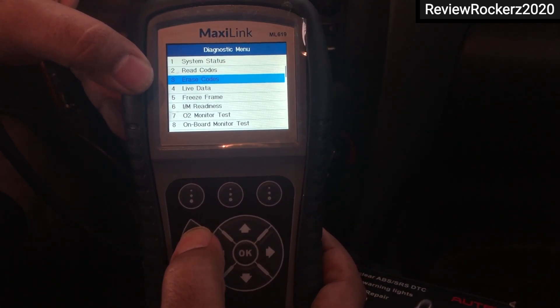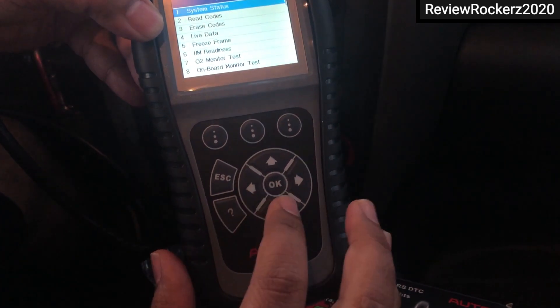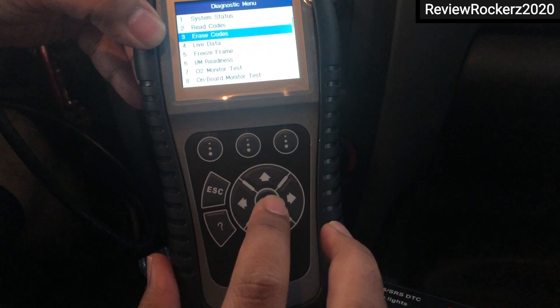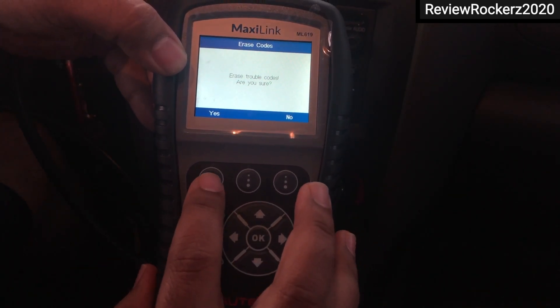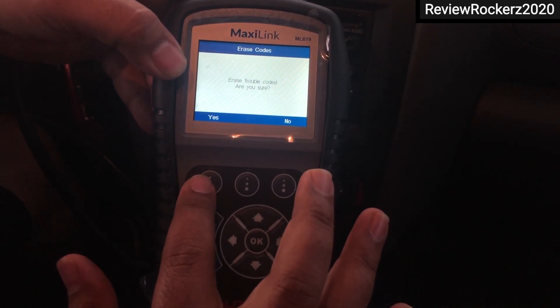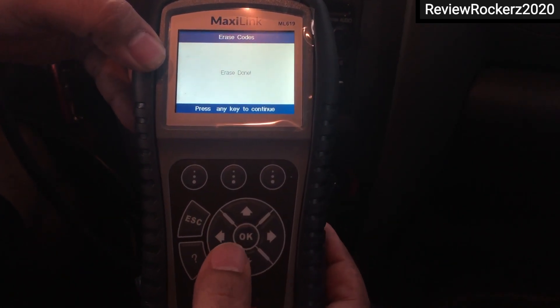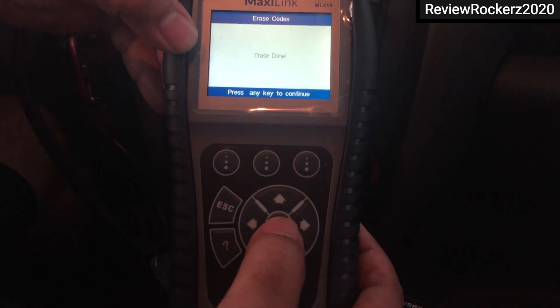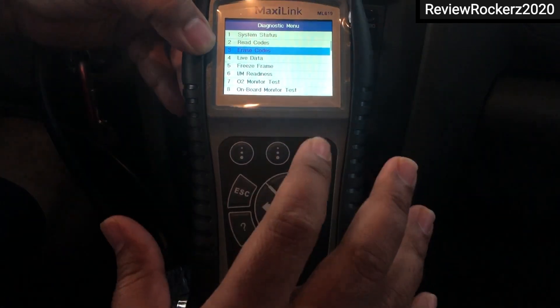Then I press escape, go to the next module, click on it by pressing OK, drag down to number three — the erase code option — click OK, then press yes. Once you press yes and hit OK, all the codes are being erased.